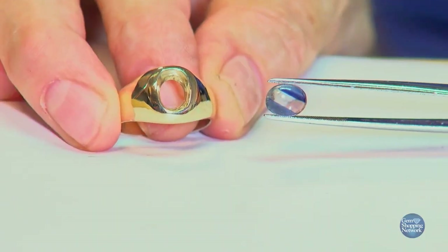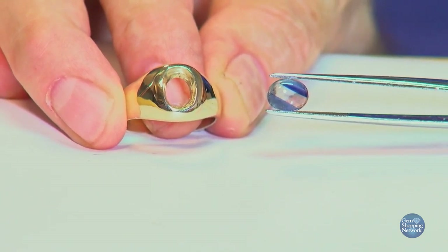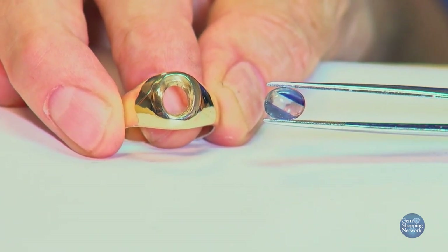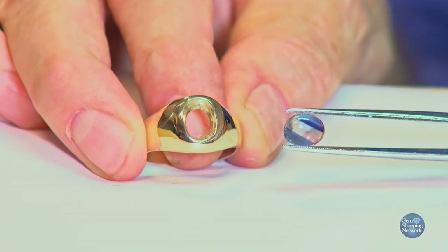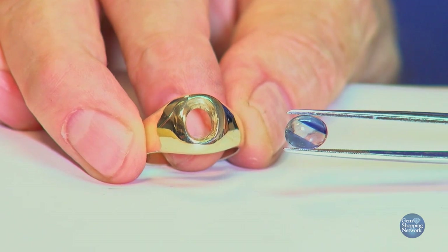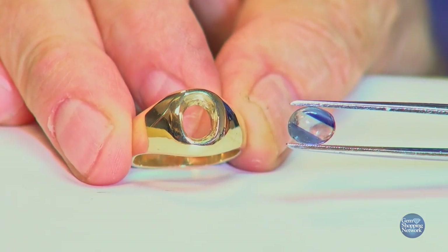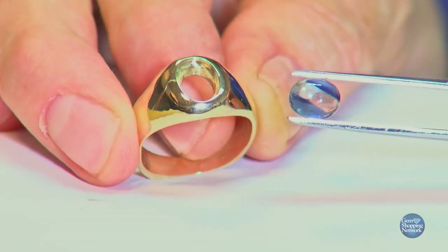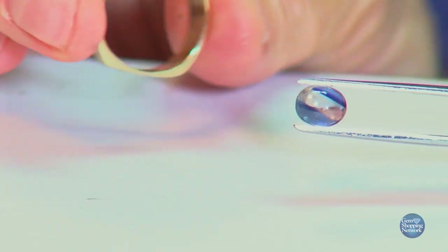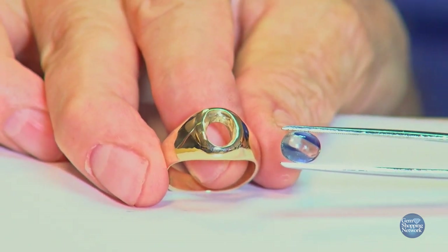We have a 2.23 carat very unique bicolor cabochon cut sapphire. You can see that very unusual clear streak down the center flanked by blue on either side. I thought what better mounting than something simple that would show off the stone, and I went with this custom made European style shank mounting that requires it to be bezel set.